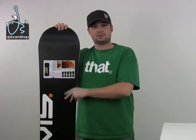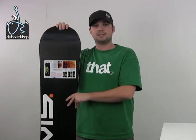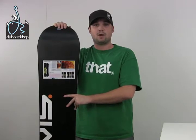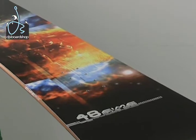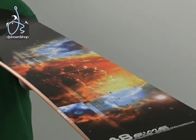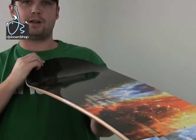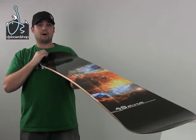The base is extruded, which means it holds wax very well. You don't need to wax it that often, so you can spend more time out on the hill riding, and it's also very easy to fix and repair when you get dings and scratches. The Impulse also offers sidewall construction, which is a very durable way to build snowboards — it resists impacts when grinding rails or hitting boxes, and lets you get your weight more directly over your edge so you can really grind in the edge and power through turns.